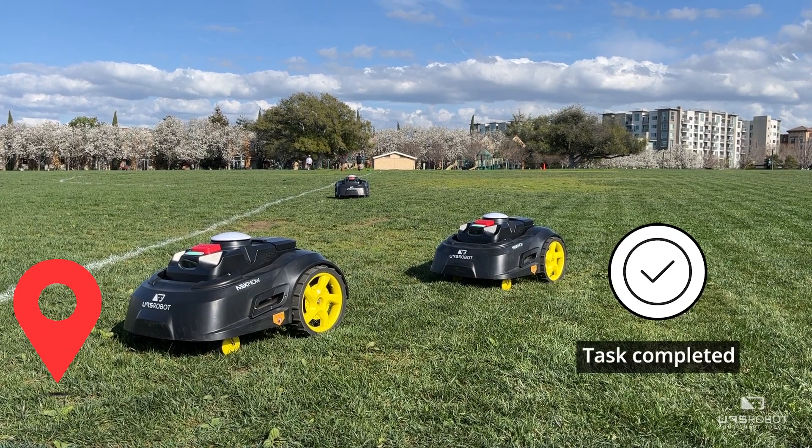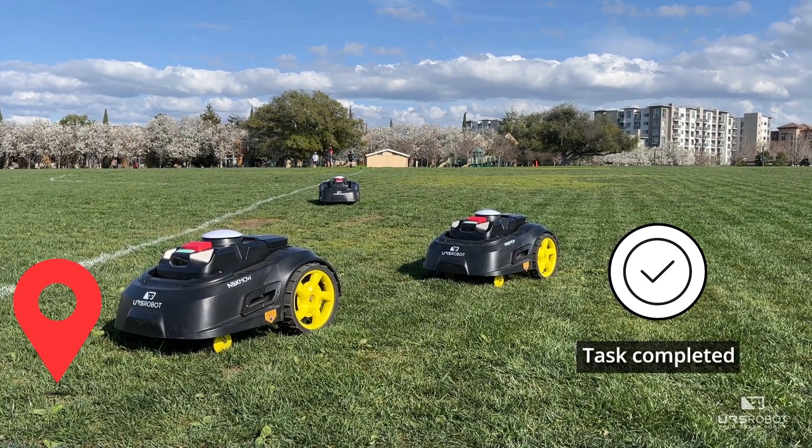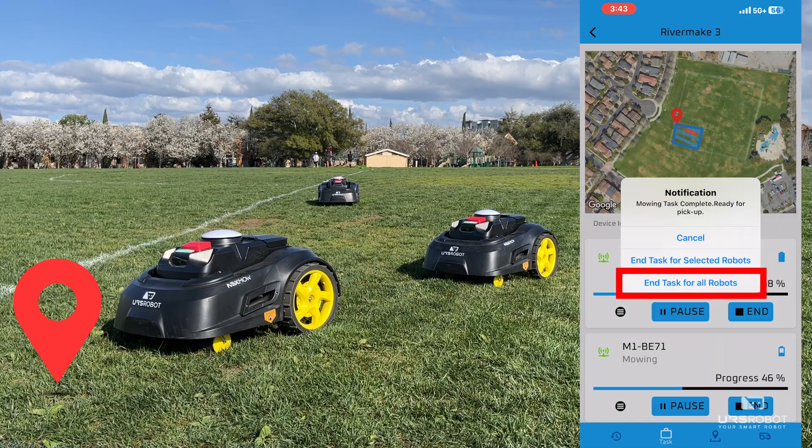When the task is completed, all the mowers will return to the home base. Once the mowers return to the home base, the operator must click End Task for all robots.